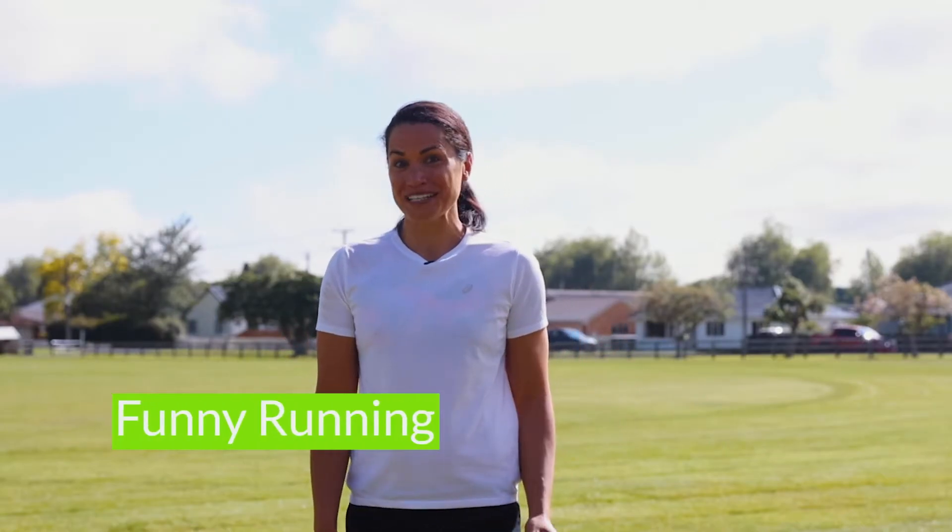Today we're going to practice our running with a game called funny running and let's see what our bodies do. To play, we're going to run around and then I'm going to shout out different funny ways to run.